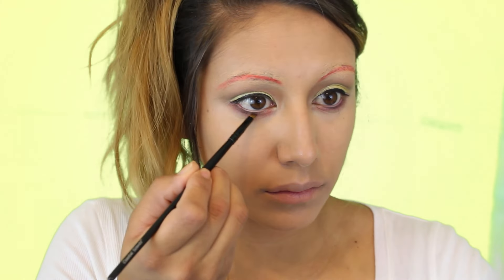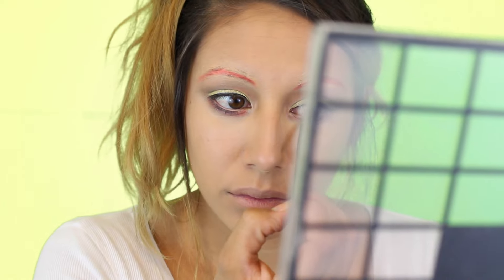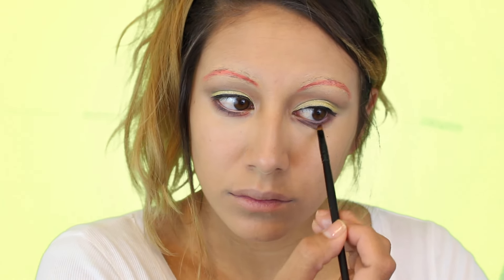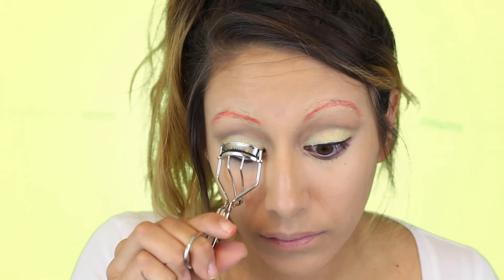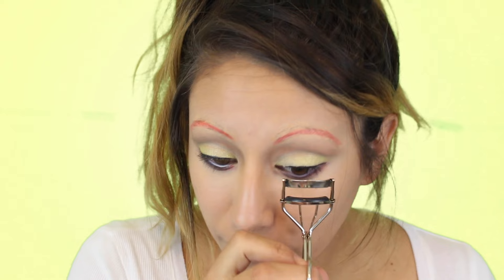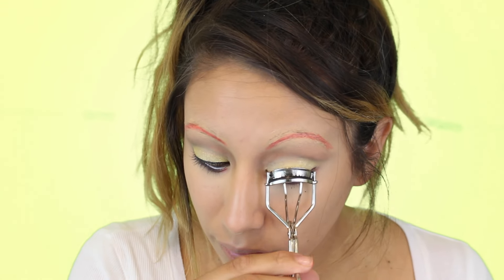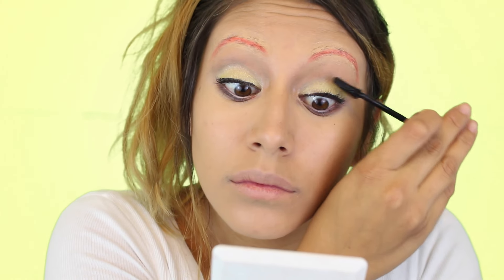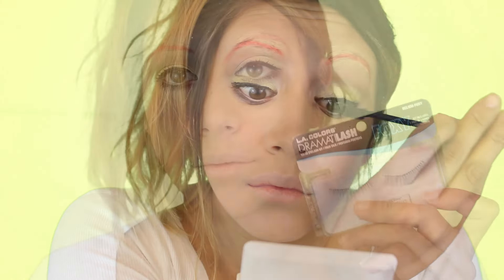Then going back into that black I'm going to apply it onto the lower lash line. Then just apply your mascara, curl your lashes, and put on falsies if you want. I did choose to put on false lashes — I feel like it looks better with this look. The false lashes I chose are from L.A. Colors, they're called Foxy, and I really really like these — I think they were perfect.